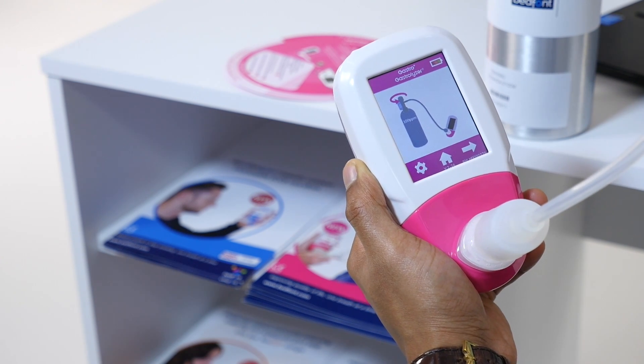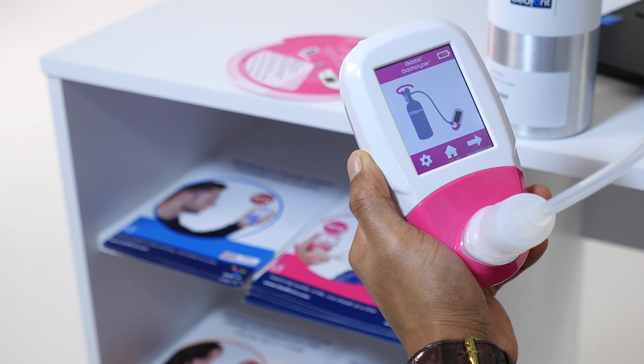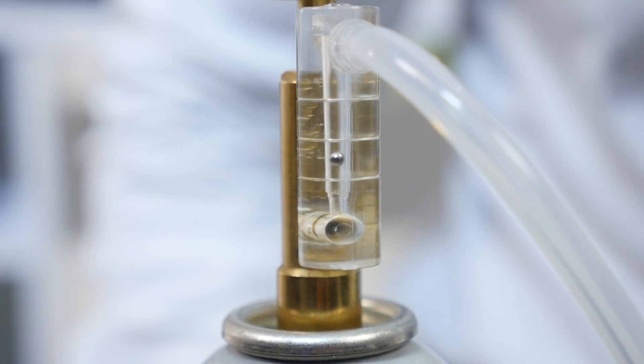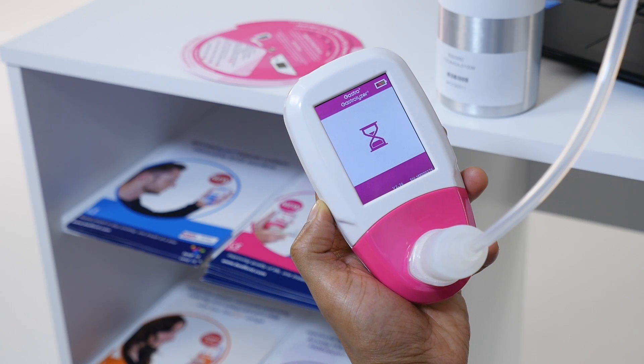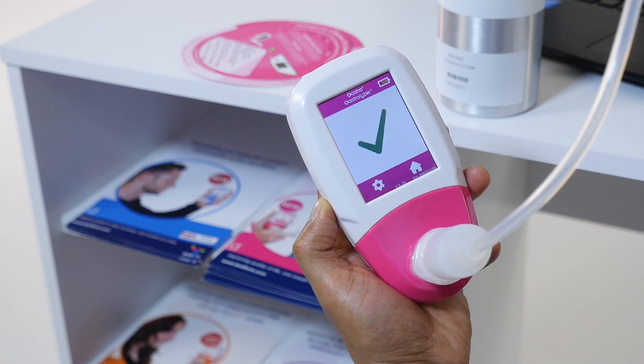Follow the on-screen instructions to finish the calibration process. Gas flow should be set to 0.5 liters per minute. If calibration has been successful, a green tick will appear on screen. You can now return to the home screen.